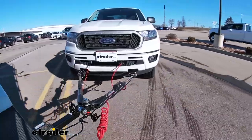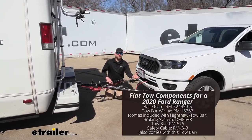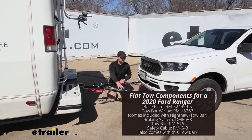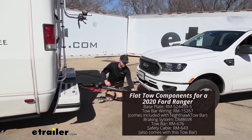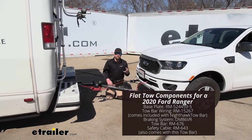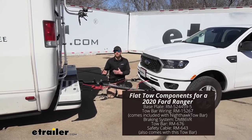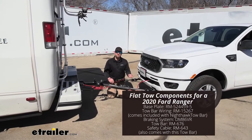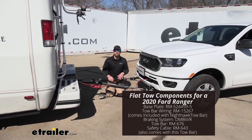There are five main components needed to flat tow your Ranger safely. First is your base plate, providing a solid connection point. Second is the tow bar, the physical link connecting the front of your Ranger to the back of your motorhome. Third is safety cables, keeping everything connected in the event of a disconnect. Fourth is tow bar wiring, transferring lighting signals from your motorhome to the back of your Ranger to keep you safe and legal. Fifth is the braking system, applying the brakes in your Ranger whenever you hit the brakes in your motorhome.